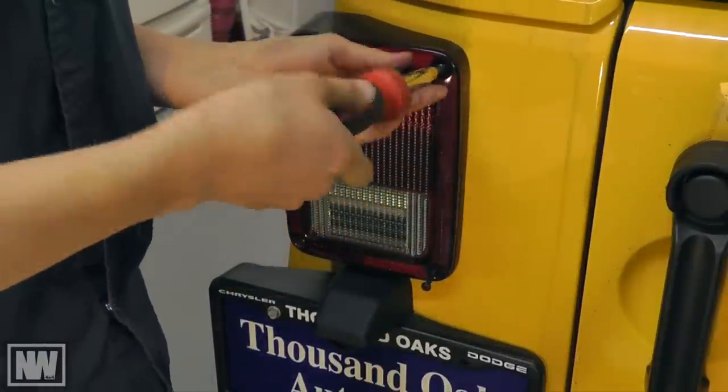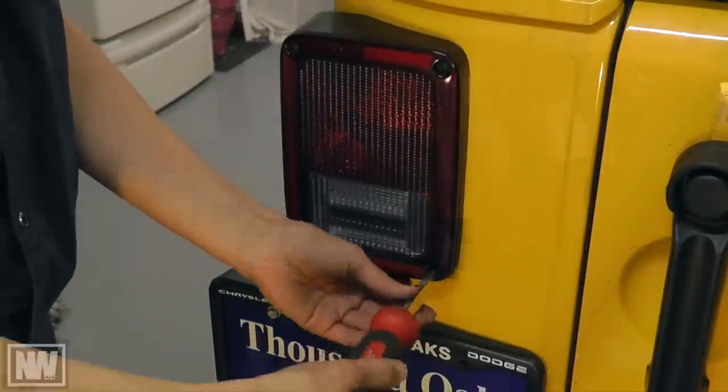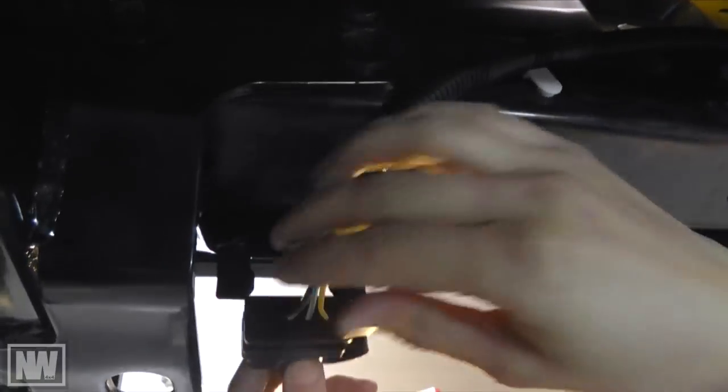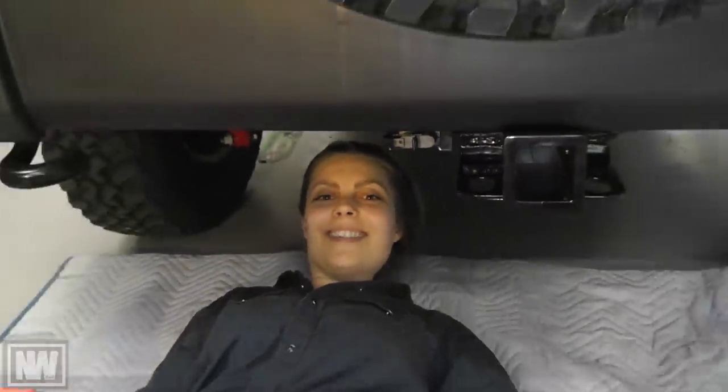Feed all the wires through into the body and then reinstall the tail light. Be careful not to over tighten the screws. Attach the wiring harness to the frame rail and cross member using the push-in connectors. Then mount the trailer plug to the hitch. And that completes your install!